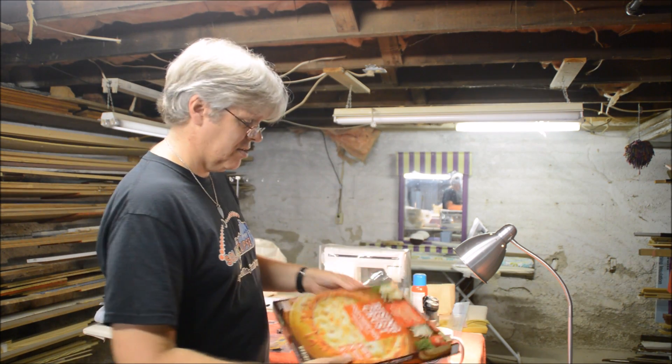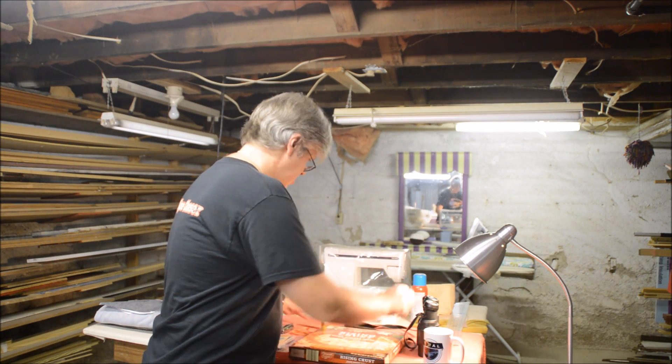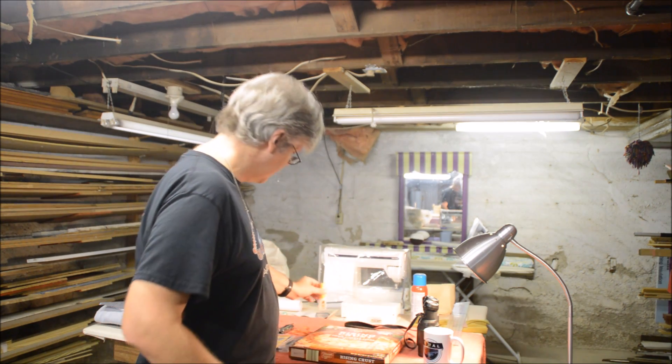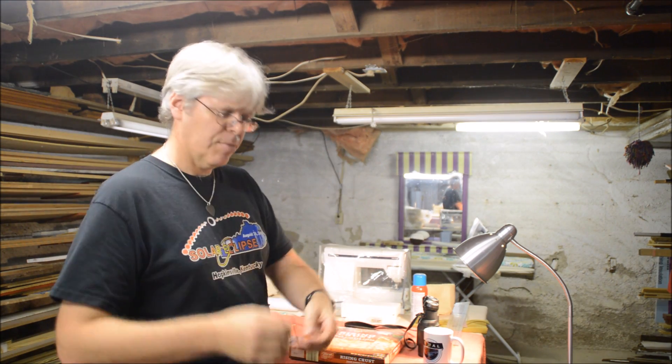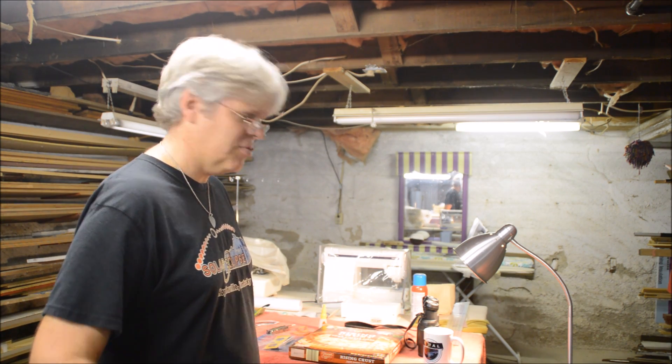You'll need a cardboard box — I like the pizza box because it has a very thin layer of cardboard — binoculars, super glue or gorilla glue, a pair of scissors, and rubber bands. We'll have more on safety-approved glasses and details on AstroGuys.com in the show notes.